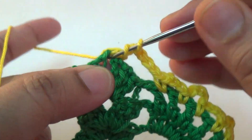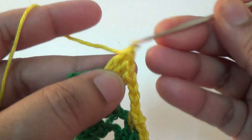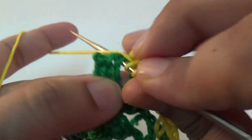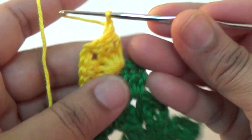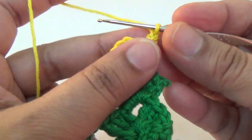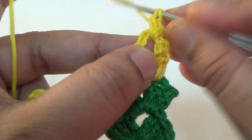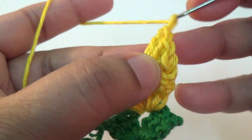Three double crochet, two chain, three double crochet into the same space, and then one chain, turn it. Repeat: three double crochet, two chain.